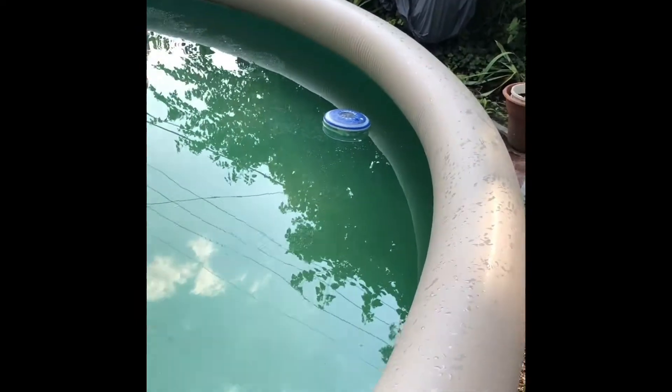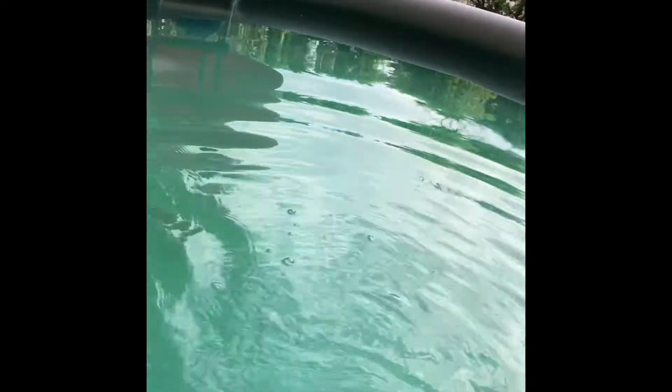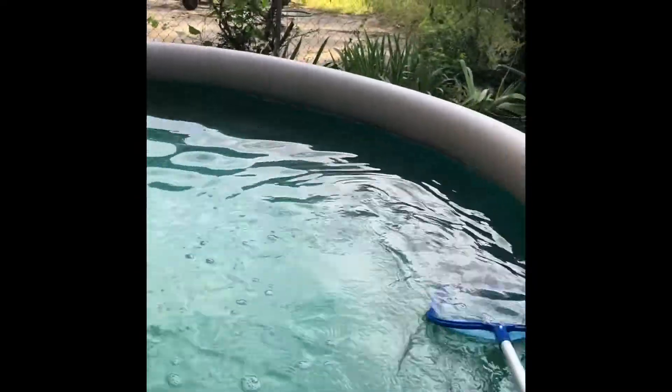In a couple of hours — or even a few minutes — hopefully it will be clear. I might put some clarifier in here too; the clarifier will make the water crystal clear. I kind of need to top off this water — I'm not quite at the fill line, which is right here.